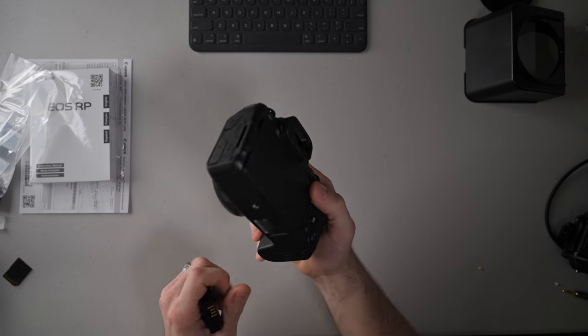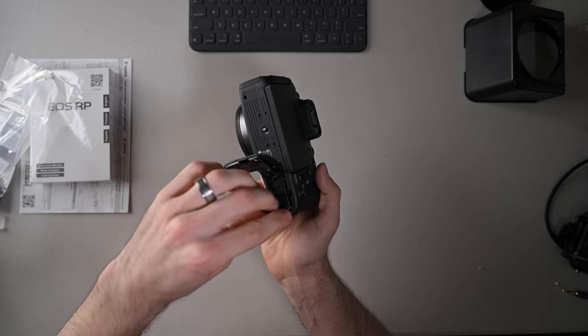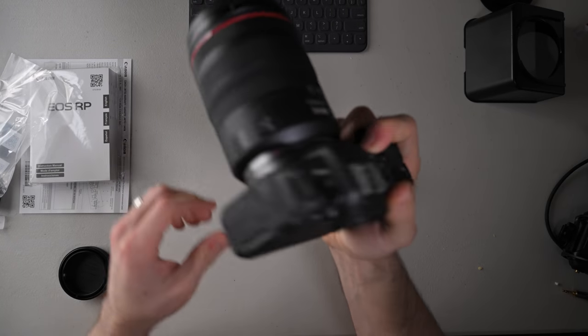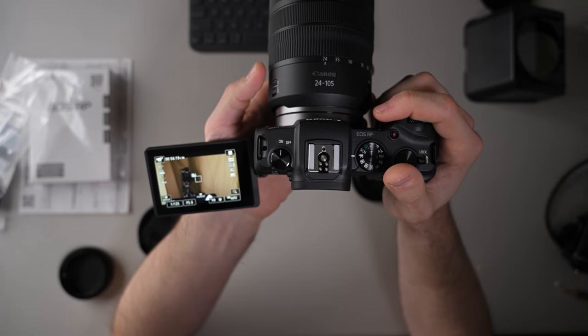Right now we're on a GH5 recording in 4K with the 25mm f/1.7 lens. Once we're done charging, we'll try this out with an EF 50mm f/1.8 and see how it looks. Full disclosure, I was only able to charge it about 15 minutes, so we won't have long to mess around, but we're going to do it anyway. Also, I'm not liking that the SD card goes where the battery is — that's never a design choice I'm a fan of. Let's pop on the RF 24-105 — that makes this little camera a whole lot bigger, but I do really like Canon RF glass.